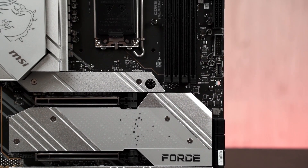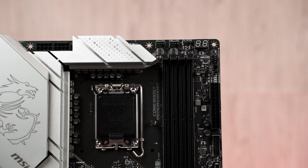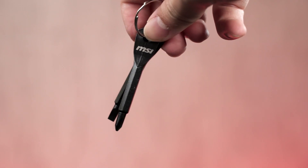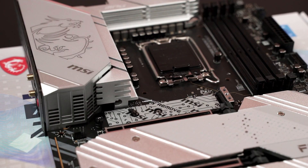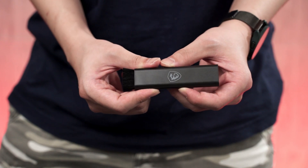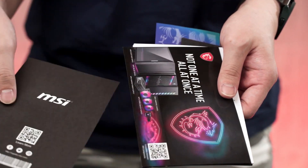Compared to the MEG series motherboards, which have plenty of enthusiast-grade features like onboard buttons and included add-in cards or extra accessories, the MPG Z690 Carbon or Force Wi-Fi doesn't have those extras, which keeps the cost down. You do get some interesting accessories in the box, such as a keychain screwdriver, though it's quite small. Overall, the accessories are kept to a minimum — very simple — and you don't get any unnecessary things you won't use.